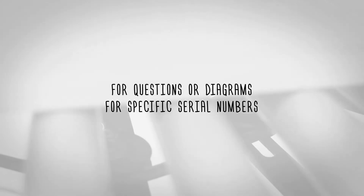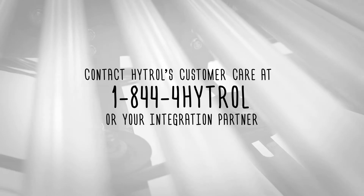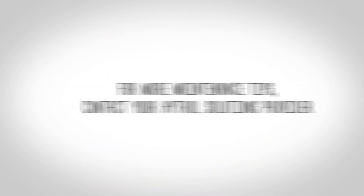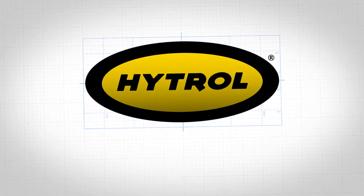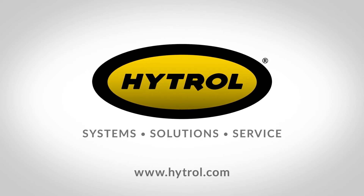For questions or diagrams for specific serial numbers, contact Hytrol's customer care at 1-844-4-Hytrol or your integration partner. You have successfully corrected a misaligned V-belt on an LRC. For more maintenance tips, contact your Hytrol solutions provider or visit www.hytrol.com.